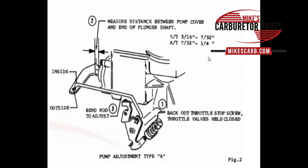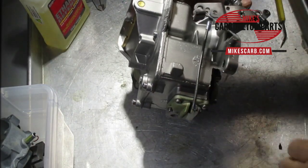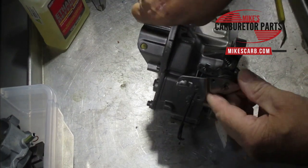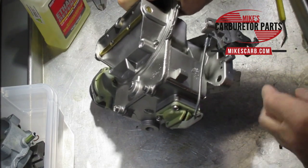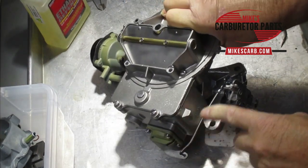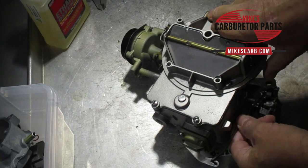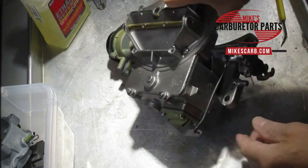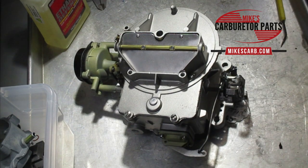On the Type B 2100, you can tell by the adjustment here with the four holes in it and the pump shaft does not stick out of the housing like a Type A does. There's really no measurement — you simply look at your spec sheet and it'll tell you which hole to put the rod in, generally the inside hole. Then just check your squirt: it should squirt right away when you open your throttle.